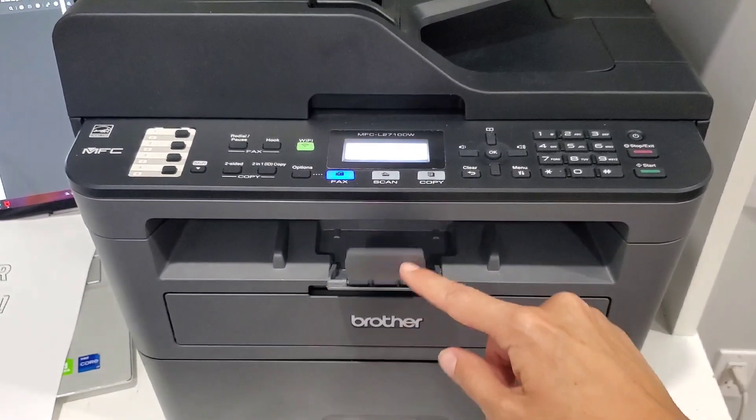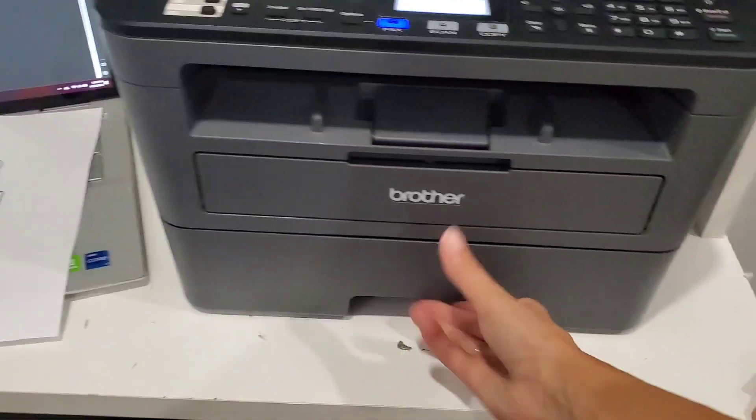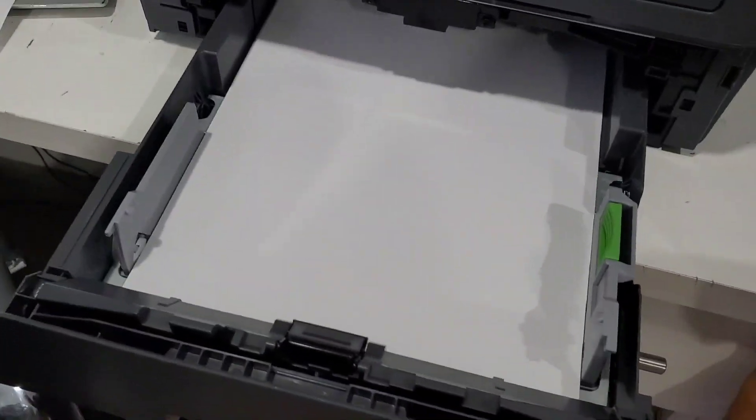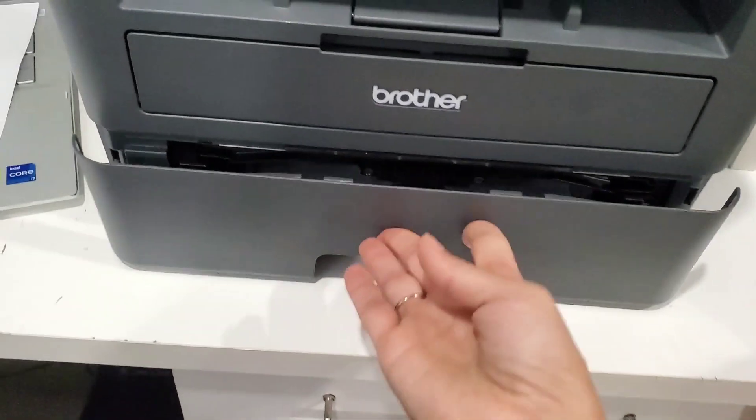You can open this tray and it catches the pages for you. This is the paper cartridge — it fits about three-fourths of a new pack of paper, so you won't have to refill it for a long time.